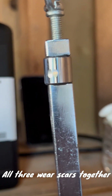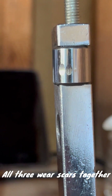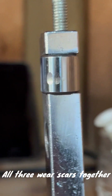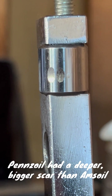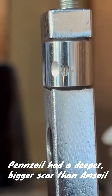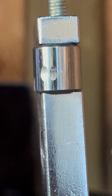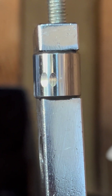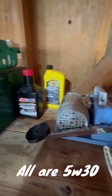So we got her off. Hard to see it even, it's so small. It's right there to the right, the third one. The one on the left is Penzo Ultra Platinum. The one in the middle did slightly better — that is Amzl Signature Series. The one on the right is UHP Innovation 5W30 Oil. I have them all right here for you guys.